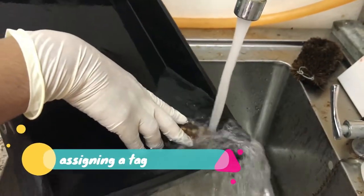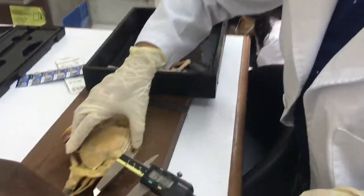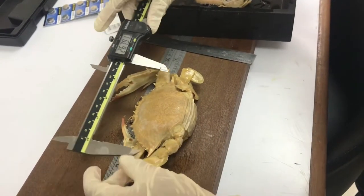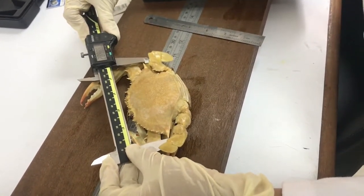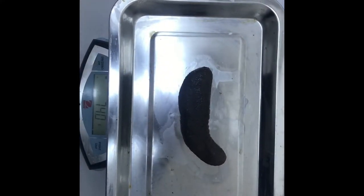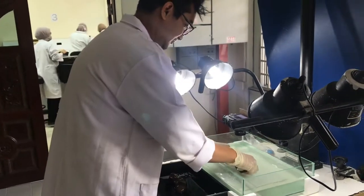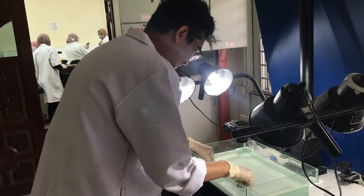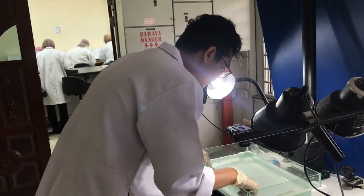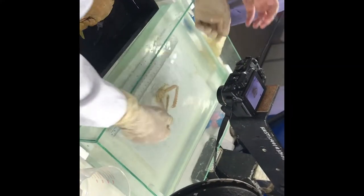After that, we're going to be assigned tags to the specimens and immediately measure and weigh them. Then we're going to take scientific photographs using a copy stand and a digital camera. All of the specimens will be photographed with a ruler and the tag number for future references.